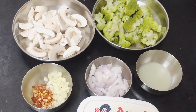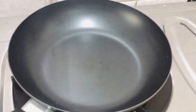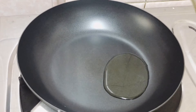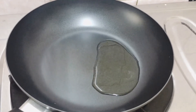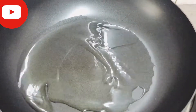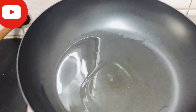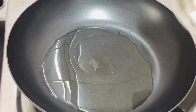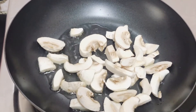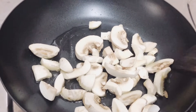First, I've heated a pan — you can use any pan for this. I've added one tablespoon of olive oil; you can use any variety of oil you have. Once the oil is heated, add the mushrooms first and let them sauté in the olive oil.